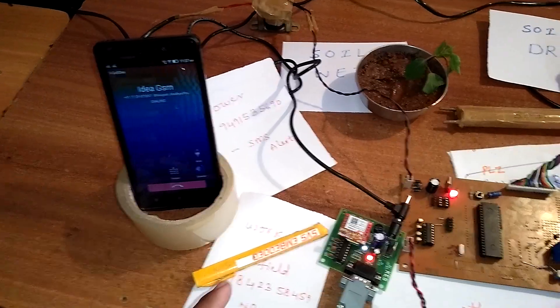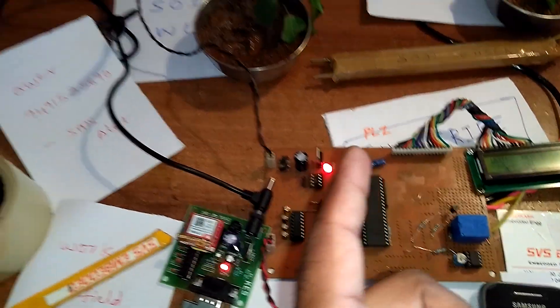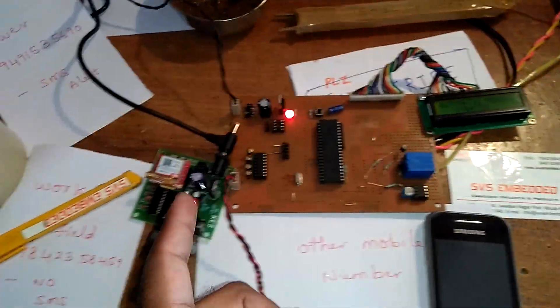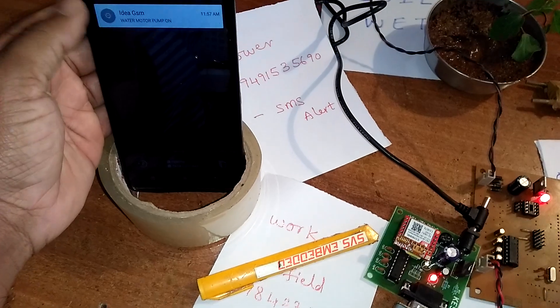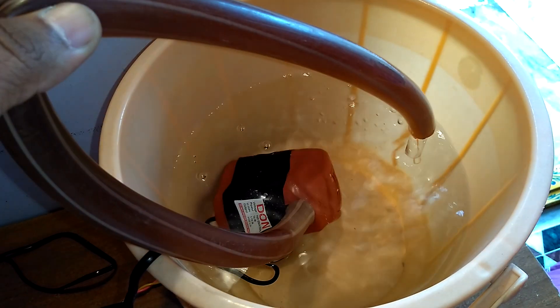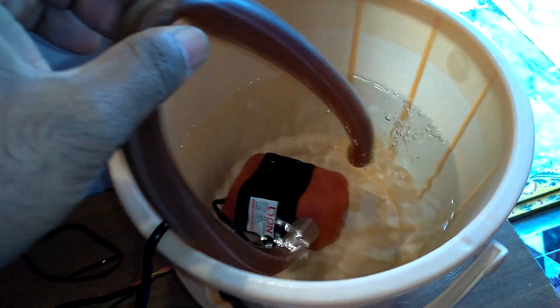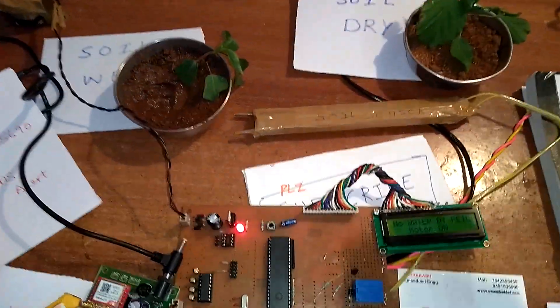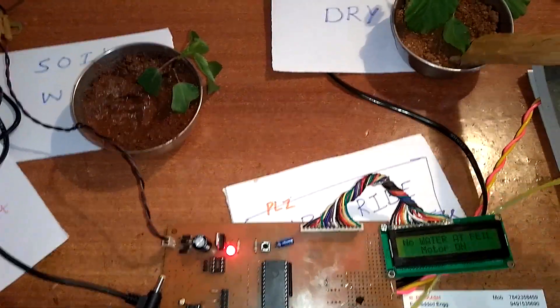The owner puts a call from the Idea owner mobile number. After the first ring, the microcontroller will disconnect the call, and the GSM modem sends one SMS: 'Water motor pump on.'